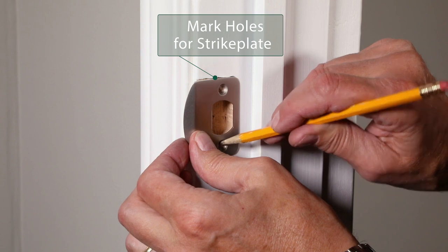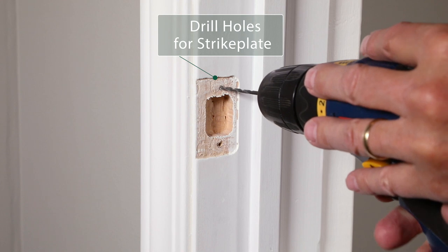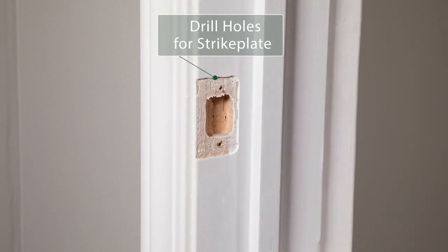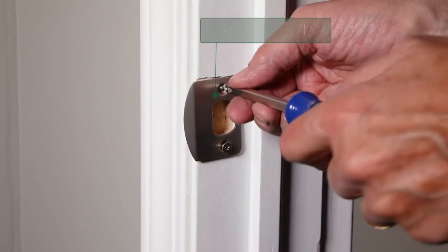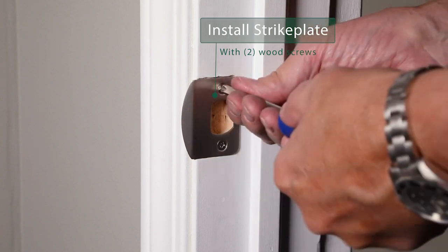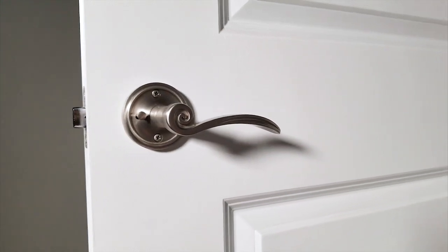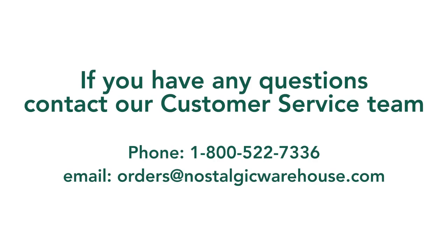Mark and drill the holes for the strike plate. Place the strike plate on the inside of the door jamb and install with the provided wood screws. You have now correctly installed your beautiful vintage Nostalgic Warehouse hardware. For more information about Nostalgic Warehouse, contact our customer support team.